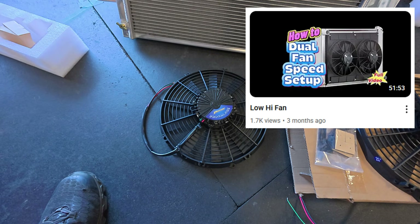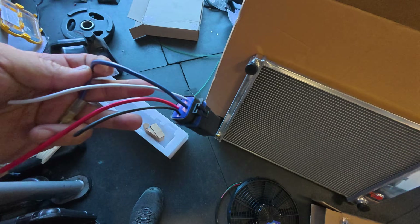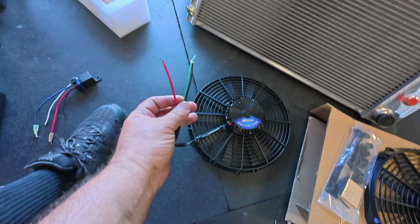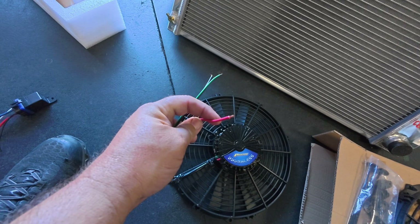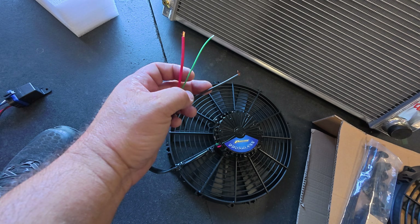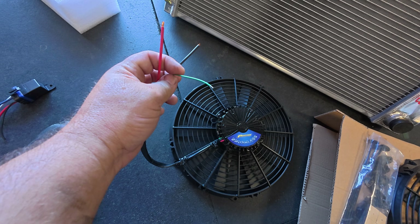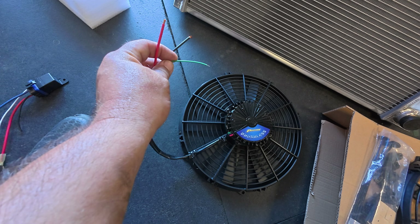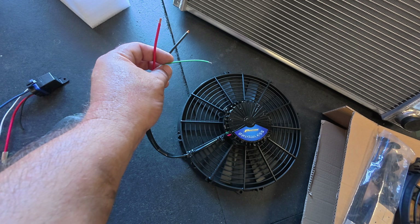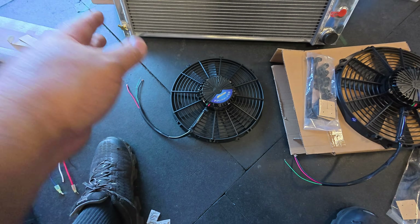Now, these are brushless, so the benefit is you do not need a separate relay for each — they're all integrated. You can see they have three wires coming out. They have the main power wires: one goes to a battery source, one goes to a good ground, and then you have the control wire. That control wire gets a pulse-width modulated signal at 100 Hz, going between 0% and 100% load, and depending on that signal, it determines how fast the fans spin.